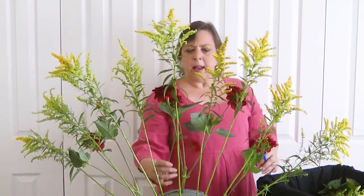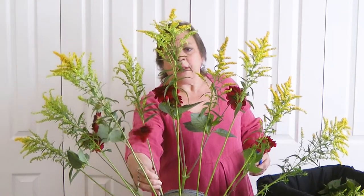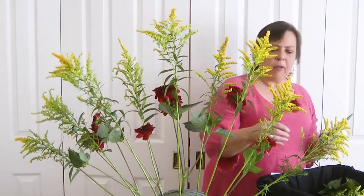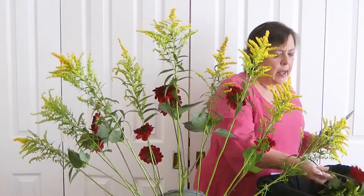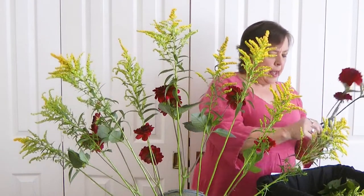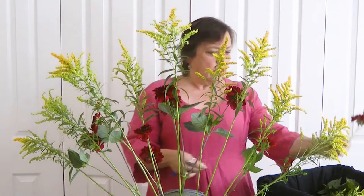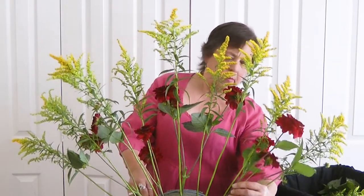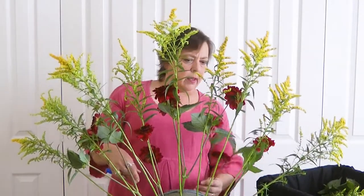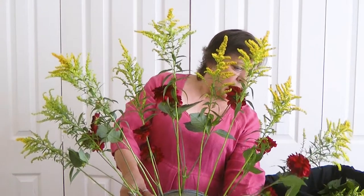Dahlias are a lovely flower and I've just started growing them in the garden — they come up every year. I'm afraid I'm a rather lazy gardener and I don't dig them up every year and put them somewhere out of the weather. They have to take a little bit of a potluck on whether they survive or not. Generally most of them seem to come back year on year.